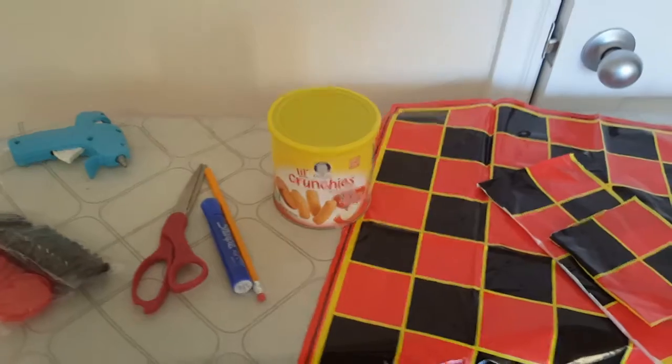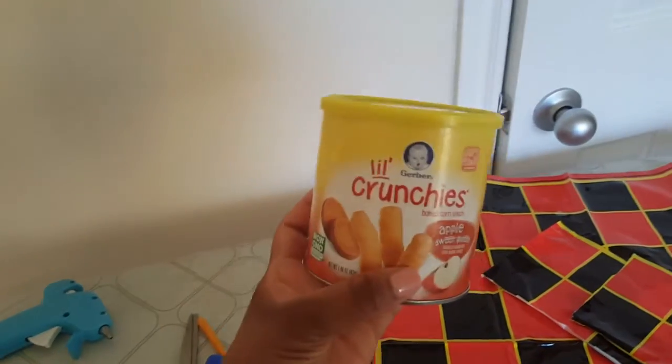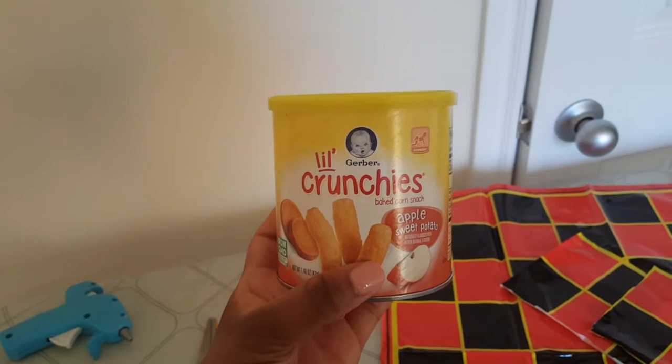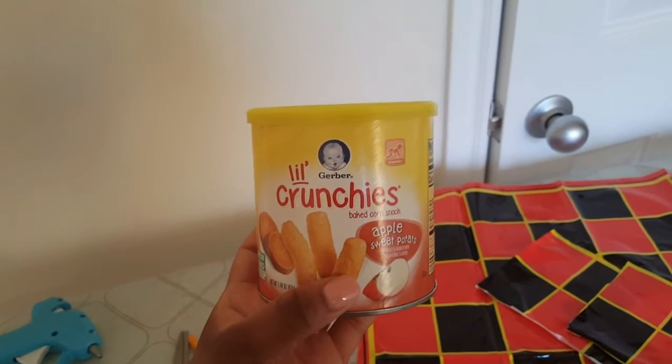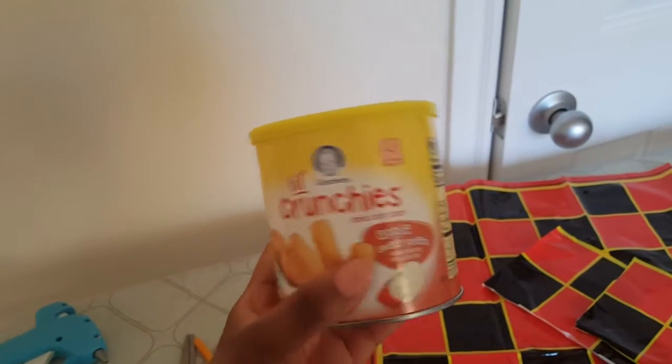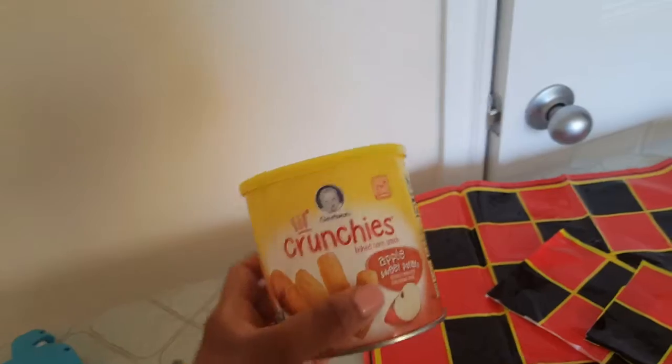So first what we're going to do, we're going to find an empty container in our home. This is what I have currently at the moment. However, you can use panko crust, a grits container, oatmeal container, Pringles container, whatever you have — save those little things so that you can create cool activities.